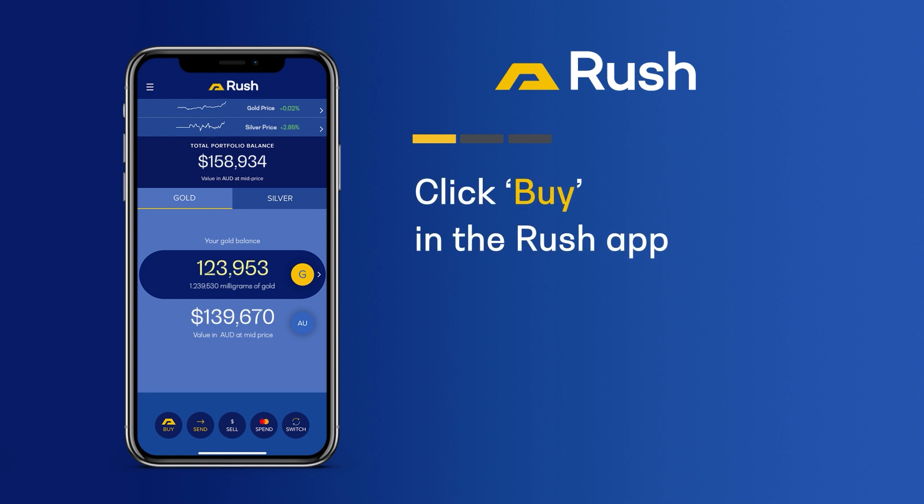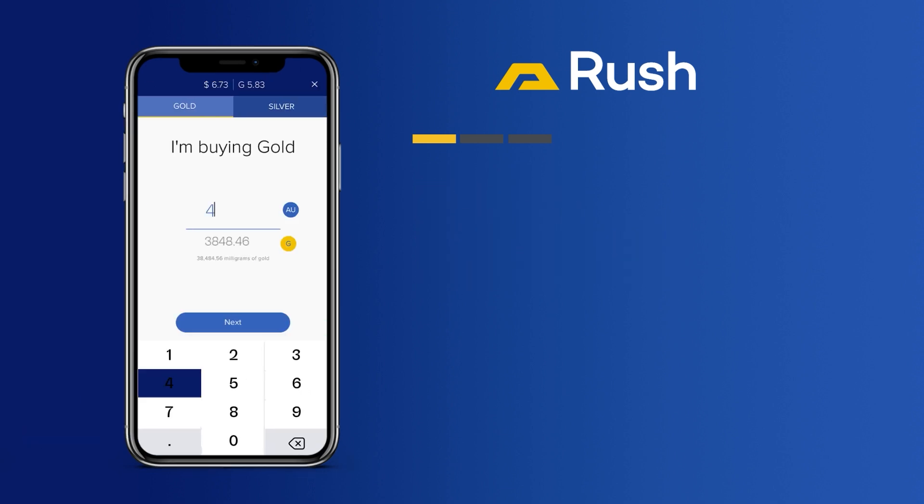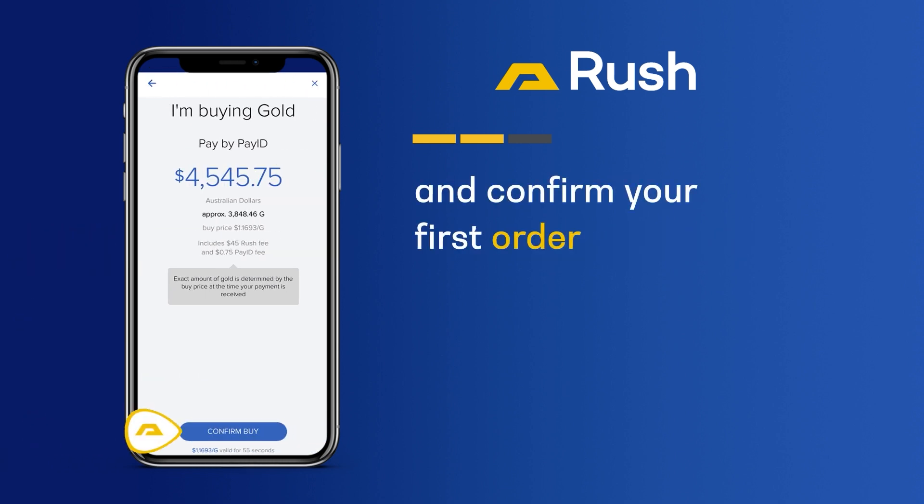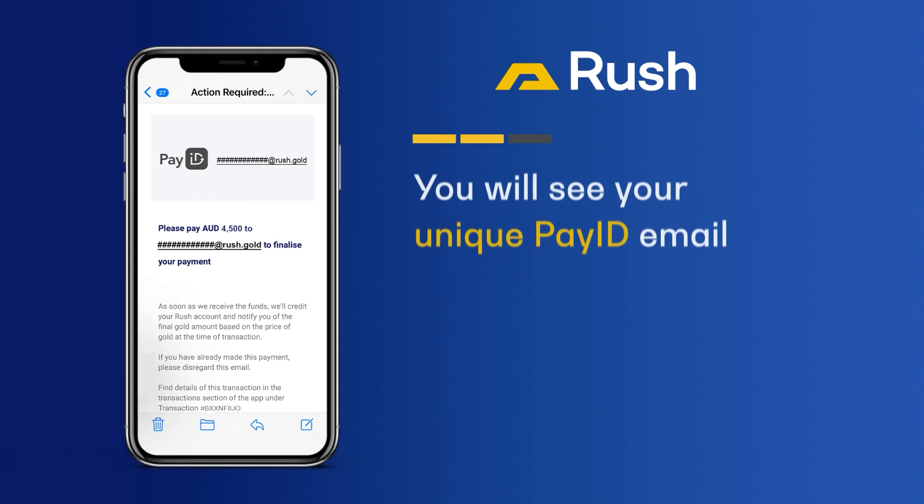Step 1: in the Rush app, click Buy and initiate a purchase of gold or silver. Step 2: choose PayID as your payment method and confirm your first order. You will see your unique PayID email on the order confirmation screen. It will also be sent to you by email.